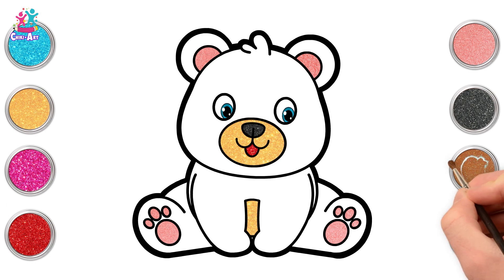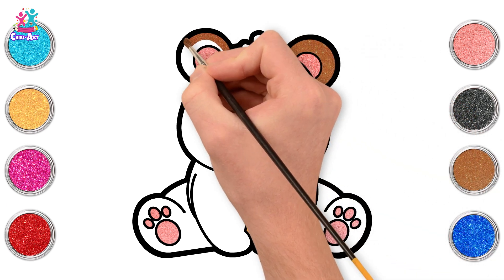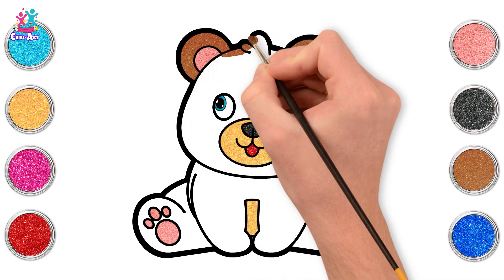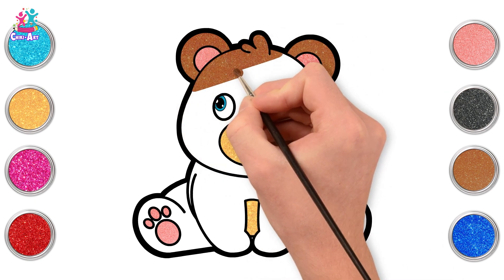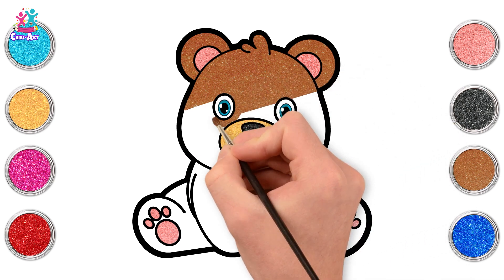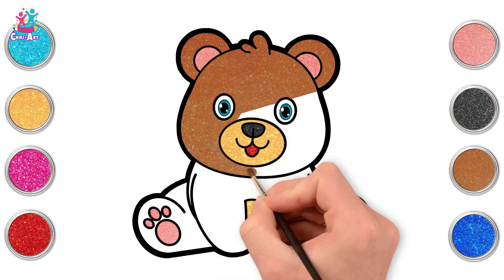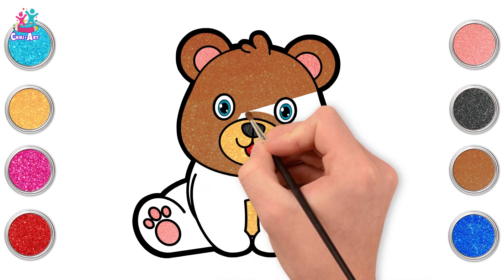Can you stick out your tongue? We're going to do brown for the rest of the bear because it is a baby brown bear! Using that horizontal stroke we're going to go from side to side, carefully around the other features.